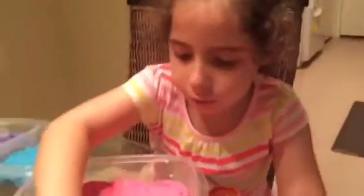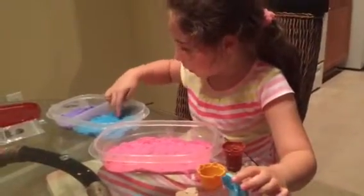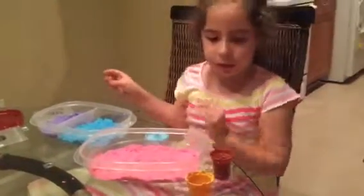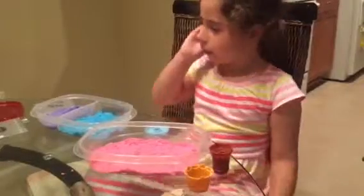Now we are going to make this, okay? This thing right here. So now we are going to start it. Let me put a little bit of blue here.